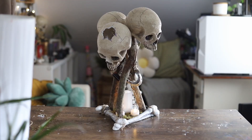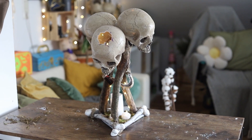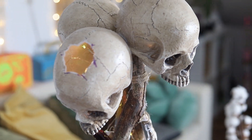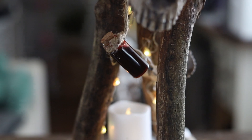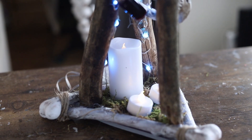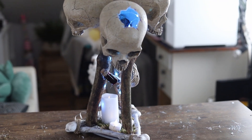And that's it — that's our totem! We've reached the end of the video, and this is how I created my totem.